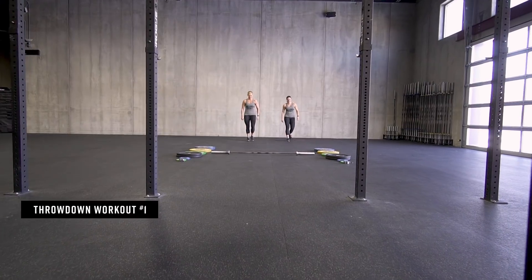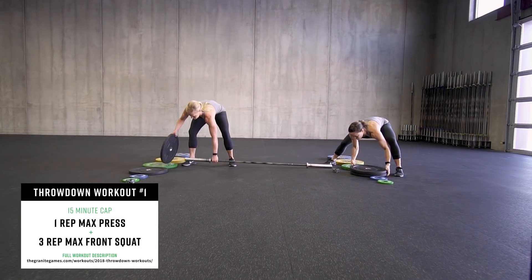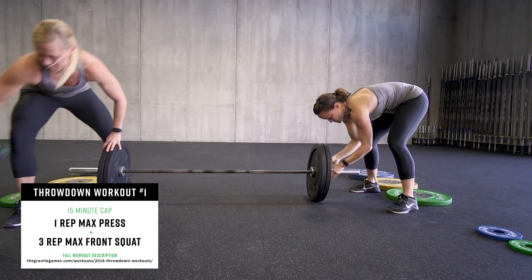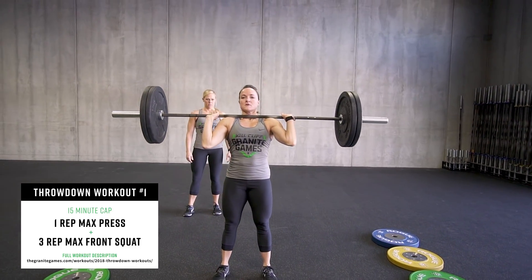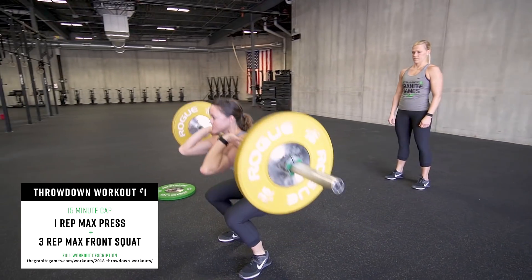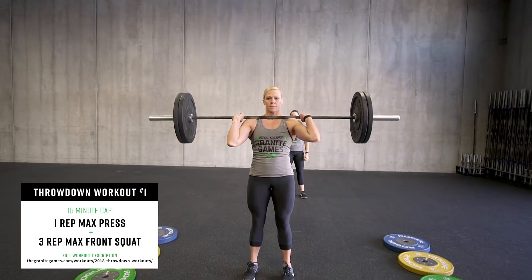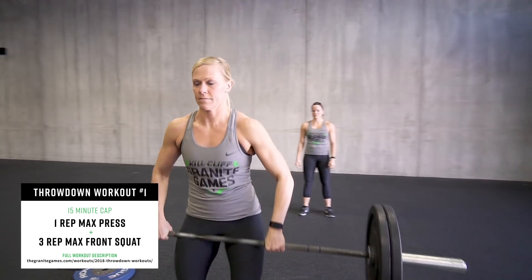Workout one of the February 2018 Granite Games Throwdown is for max load. This workout begins with one barbell on the ground. At the call of three, two, one, go, athletes will load their bar and perform a one rep max strict press. Both teammates will need to establish a one rep max. With the same barbell, teams will also load their bar and perform a three rep max front squat each. Teams may add weight and attempt their maxes as many times as they choose within the 15-minute time cap.